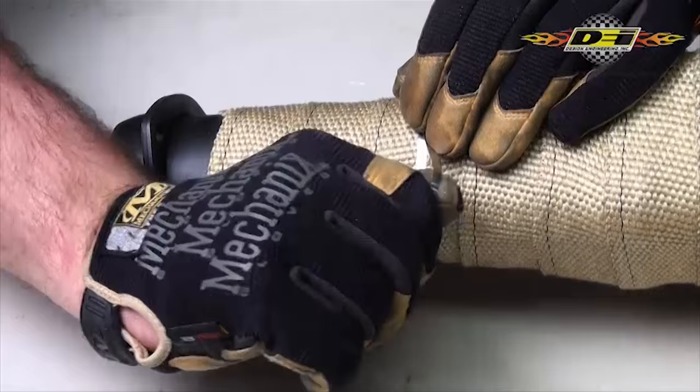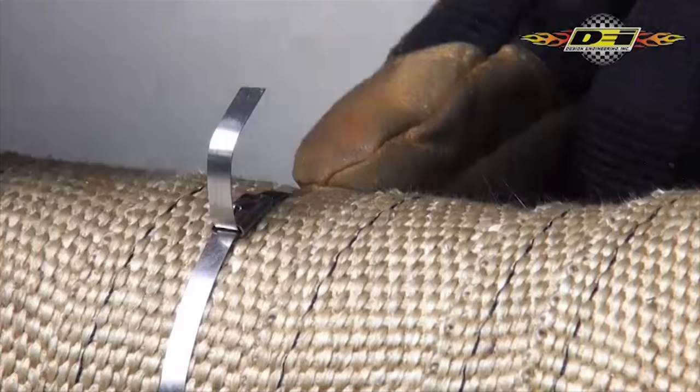Get it tight by holding a finger on the head and pull the tie as tight as you can. Trim off the excess, fold over and push down to get rid of any sharp edges.